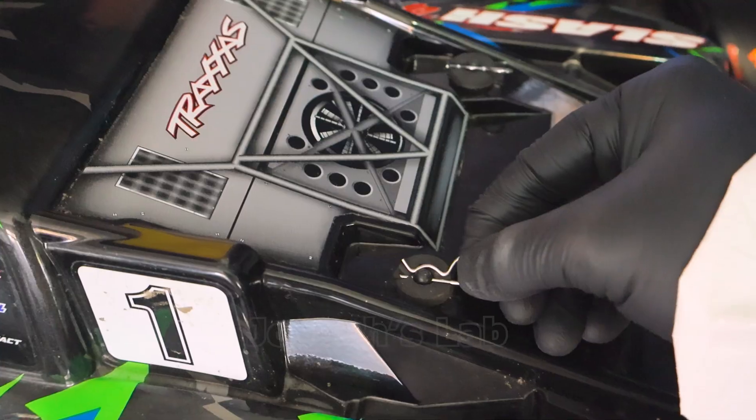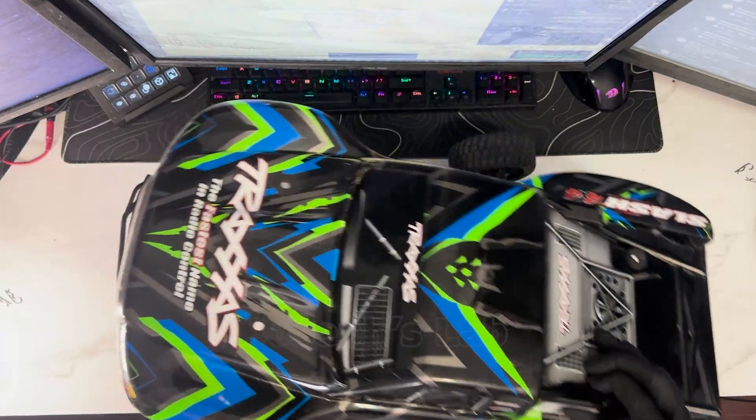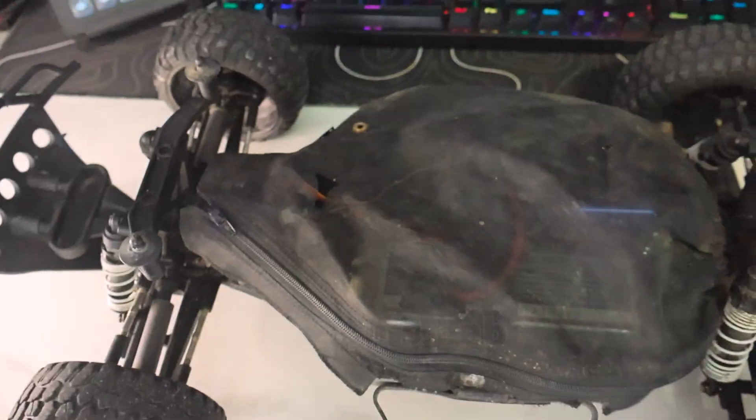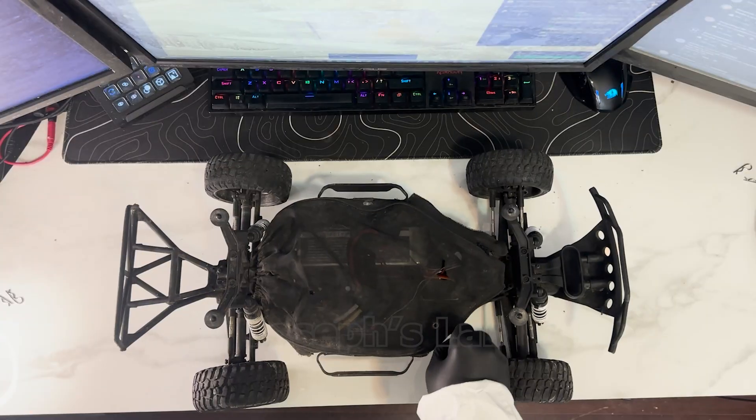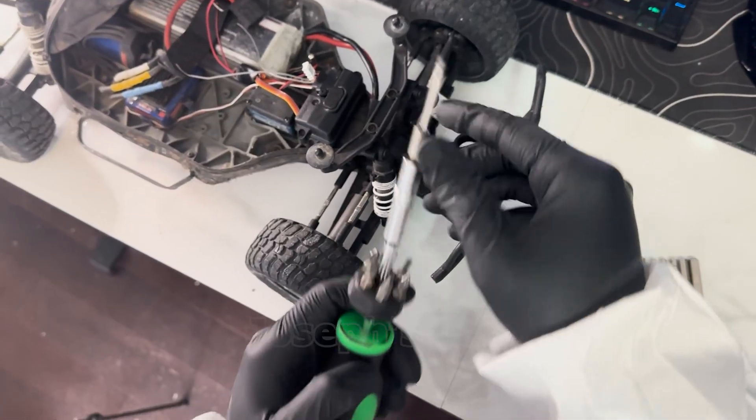Only way to access inside her is to open her up. So I took out the four clips required to remove the shell from the chassis and gently tossed it aside for now. Then I turned the car to the other side. Finally, it's time to undress her and expose the insides — just need to pick the right Allen key to unscrew the servo.